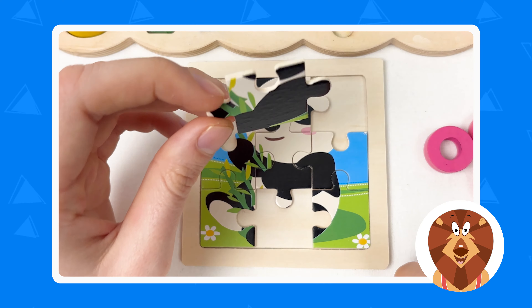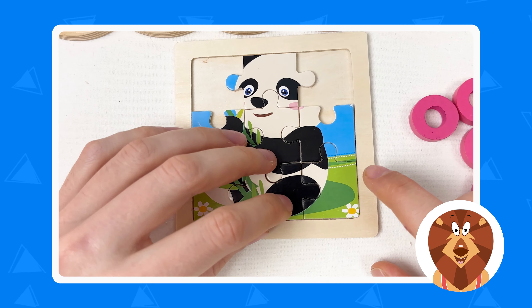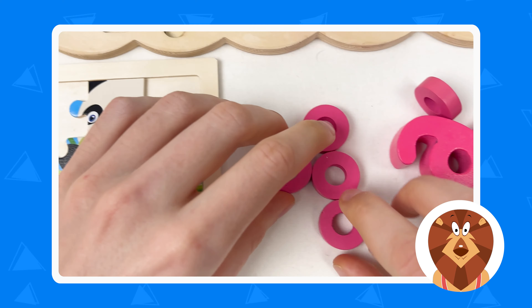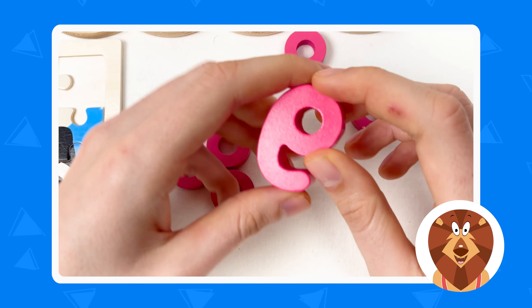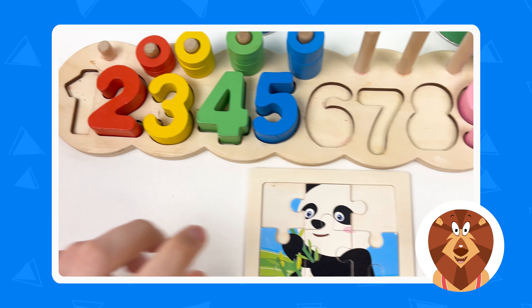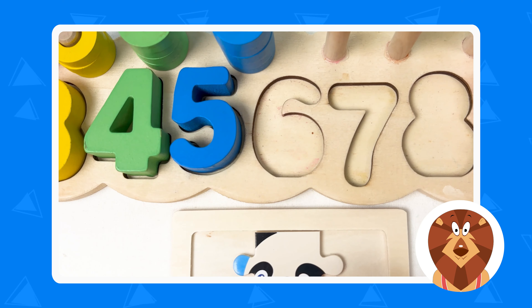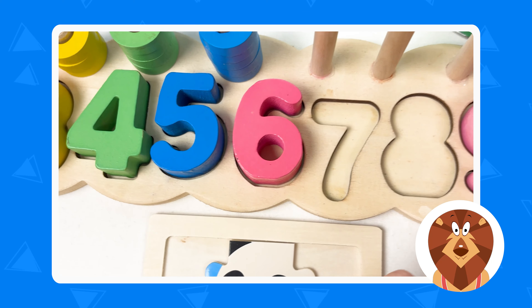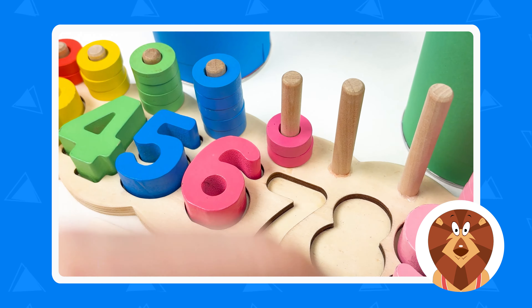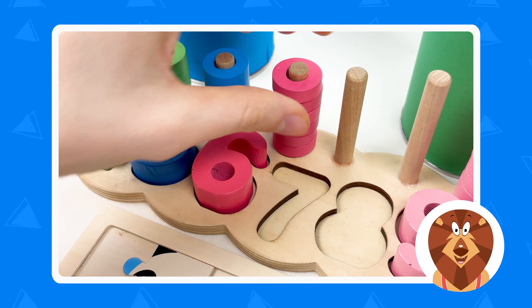Let's take another one — here we have the bamboo tree and the panda body. Let's try to place it right here. Great, well done! Next we're going to look at the number and here is number six — it's a pink color. Let's count together: one, two, three, four, five, and six. Great! And we have six pink wheels: one, two, three, four, five, and six. Great!